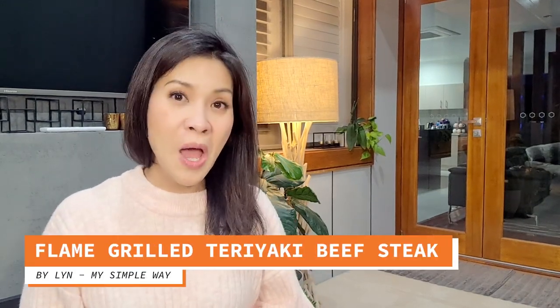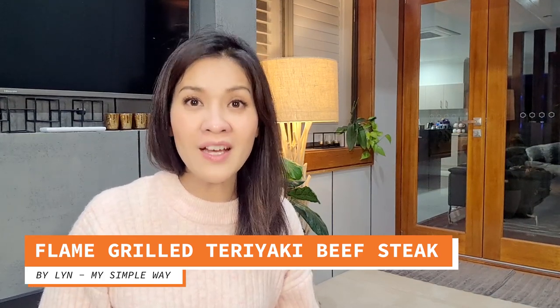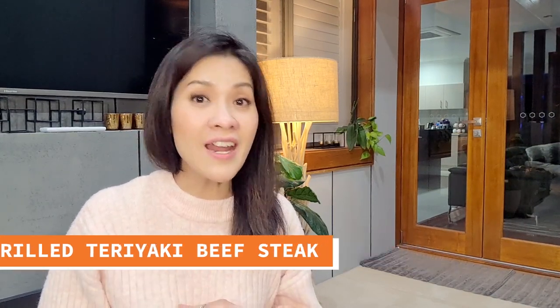Hi everyone and welcome to another episode of Lean My Simple Way. Today I'll be showing you how to make a super easy dish: the flame-grilled teriyaki beef steak. So let's get straight into it, and I really hope that you enjoy my recipe.